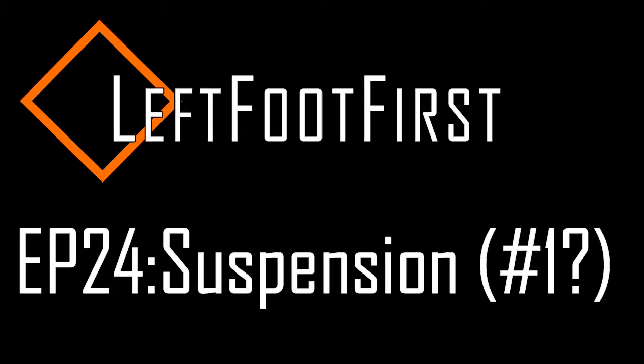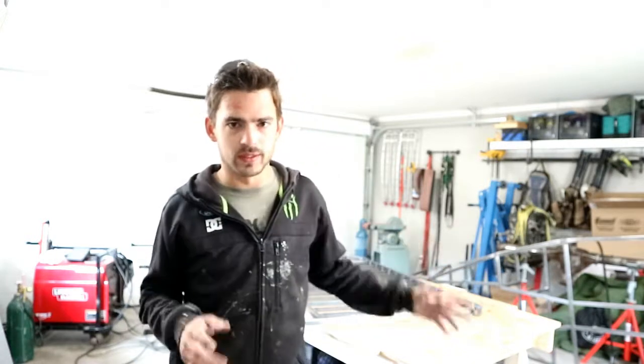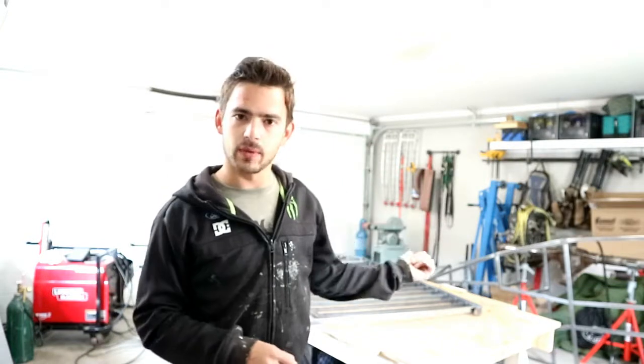What's happening guys? I'm Curtis and you're watching Left Foot First. Alright guys, for the last week or so I've been working on this hand railing, but today is all about the car. So let's get the build table cleaned up and throw the chassis up on there and we'll see if we can get done.